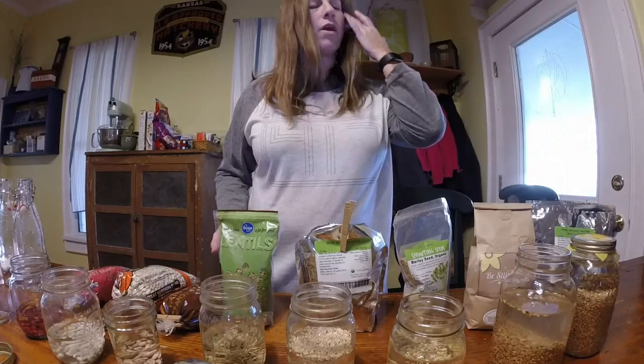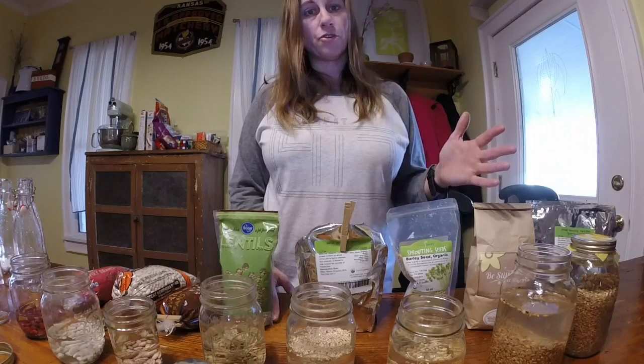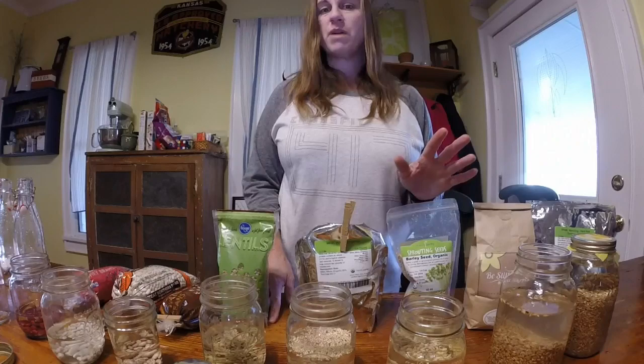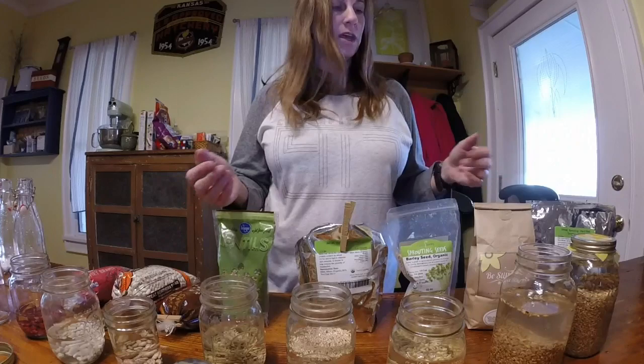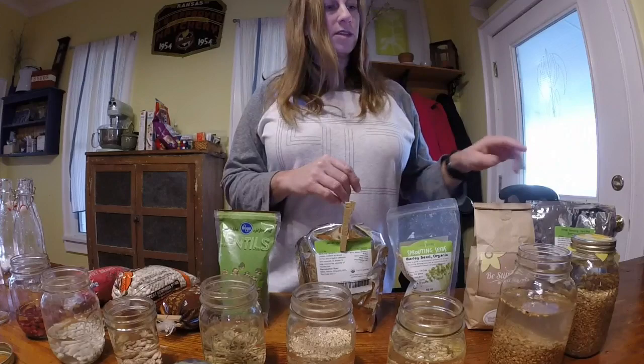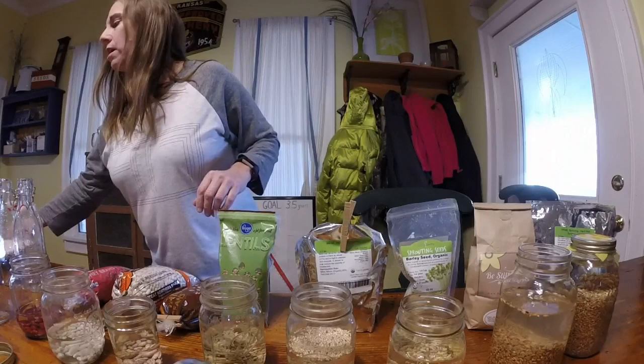These other items where I live are not very common, so I purchased them off Amazon. The larger the quantity you purchase by weight, the better value you'll get, but since I'm new to this I didn't know if my kids would like it. I didn't want to end up with 25 pounds of barley. Anyhow, that's eight different ingredients. This is actually based upon the Bible — it's called Ezekiel bread.